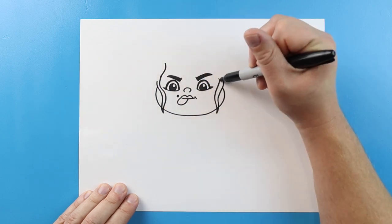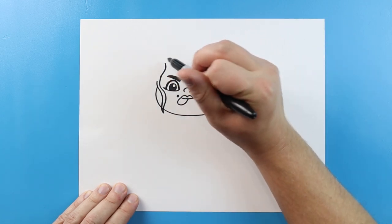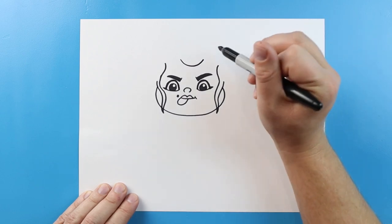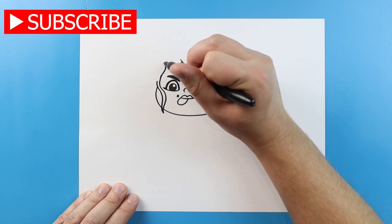Next we're going to curve this line up on both sides, and then right in the middle let's make a big smiley face shape. I'm going to make another smiley face here and then one more right here for some curves.